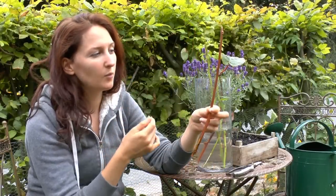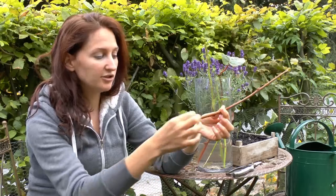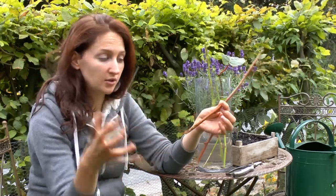You can also use a stem where you've removed all of the leaves, wounded the bottom, and used a little bit of rooting hormone to get the roots to start. But you do not have to — you don't always have to have the leaf on it.